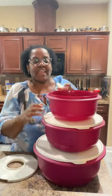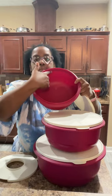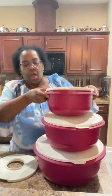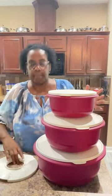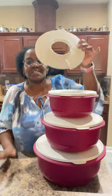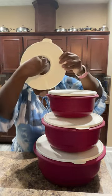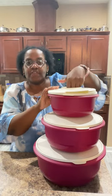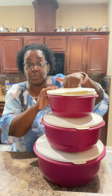On the inside of each one of these bowls you can't really see it on camera, but there are measurements going up the side as well. Now with this 14 and a quarter cup bowl, this splash guard is the best accessory. It has a wide opening in the center so that you can snap it on and you could even put your electric mixer down on the inside and reduce splatters.